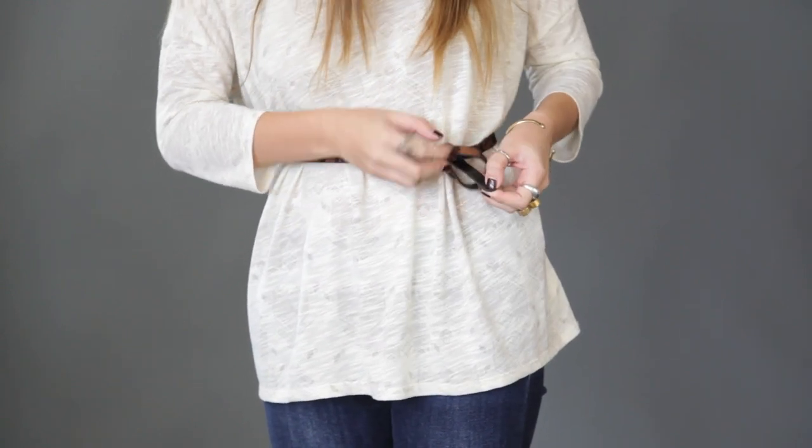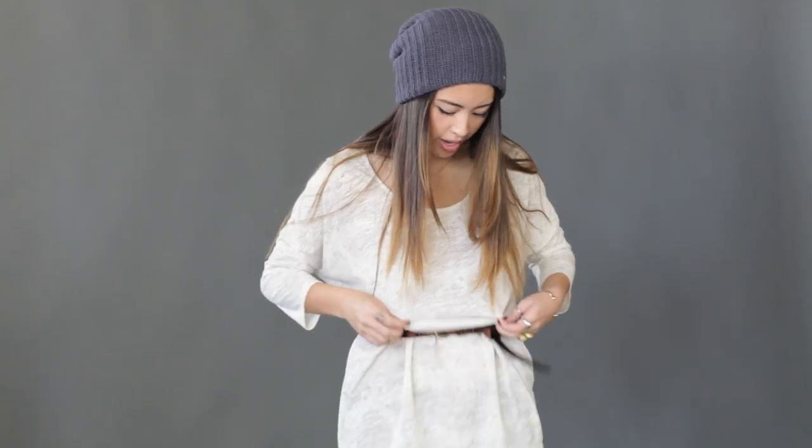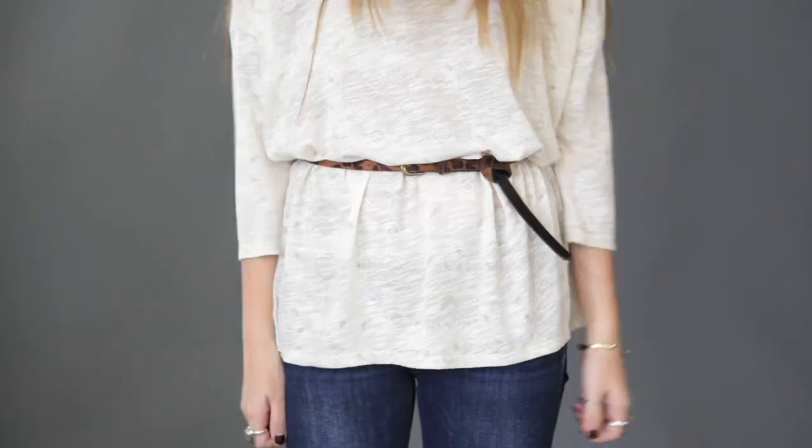Lastly, tug on the end, and you have the round and around belt.